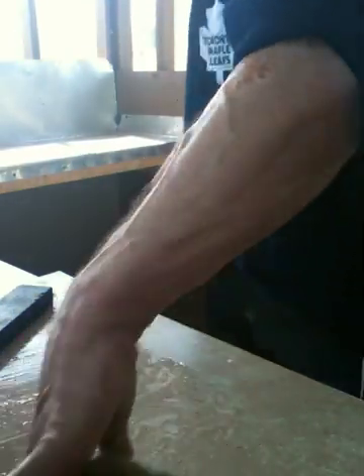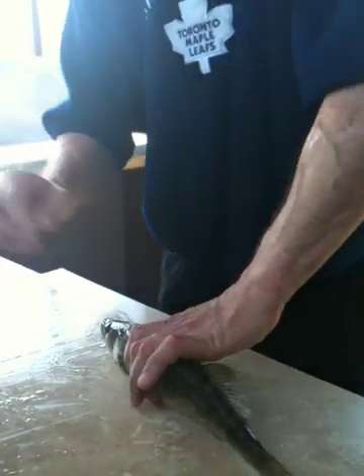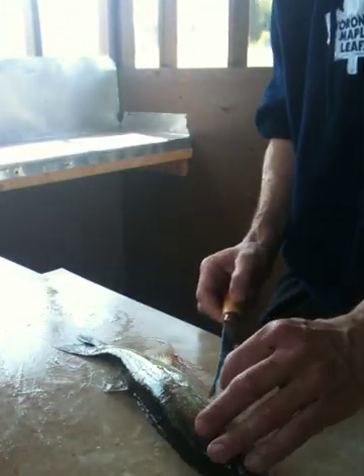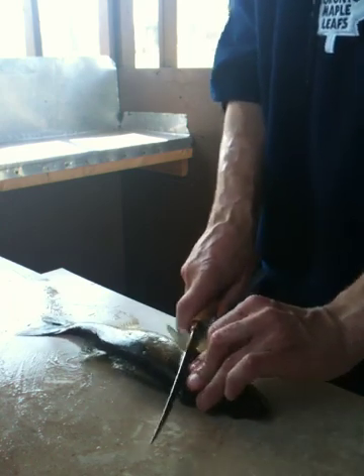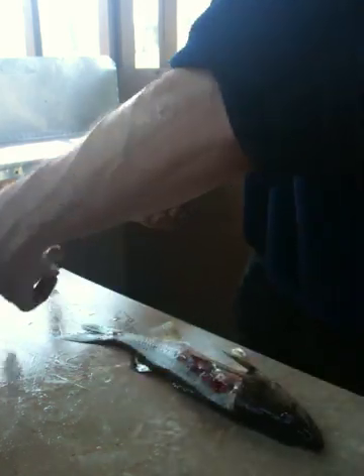Okay so when you're cleaning the fish, first things first is you gotta whack them because it's still alive. Next thing you gotta do is cut off the fillets — there's one fillet.